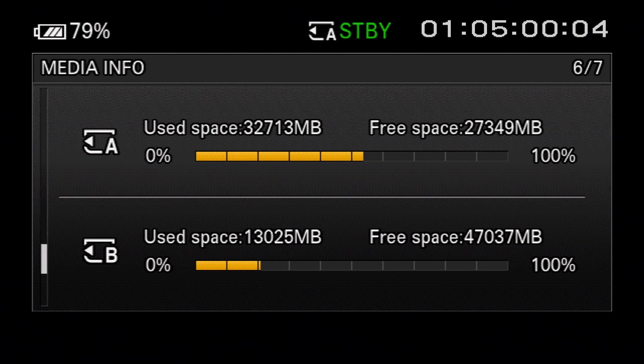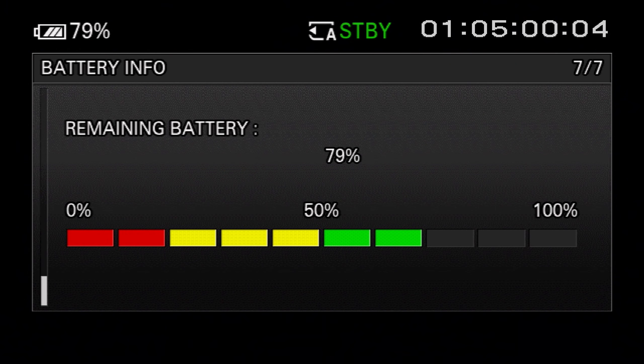Page six shows the remaining capacity of the two memory cards — used space and free space, though you have to do the math yourself for total capacity or recording time remaining. Page seven provides basic information about the remaining battery capacity, but all you get is a simple percentage with no indication of total capacity, hours or minutes remaining, or recharge cycles. Pressing the status button again clears the status display from the screen.